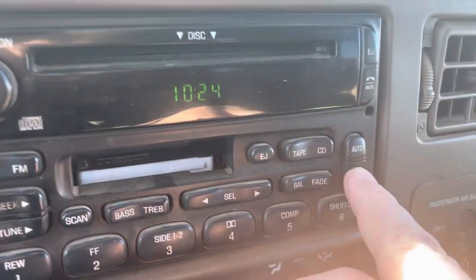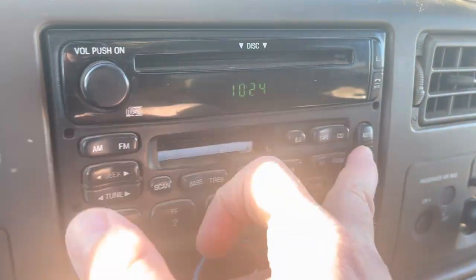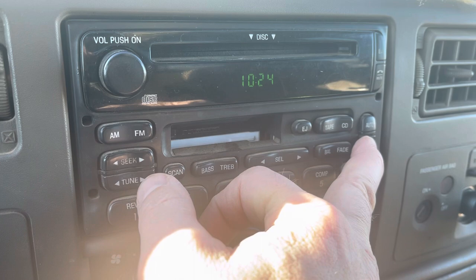So what we're going to do is come over here and push the clock button. This is the minutes, this is the hour. Seek is the hour. Tune is the minutes.